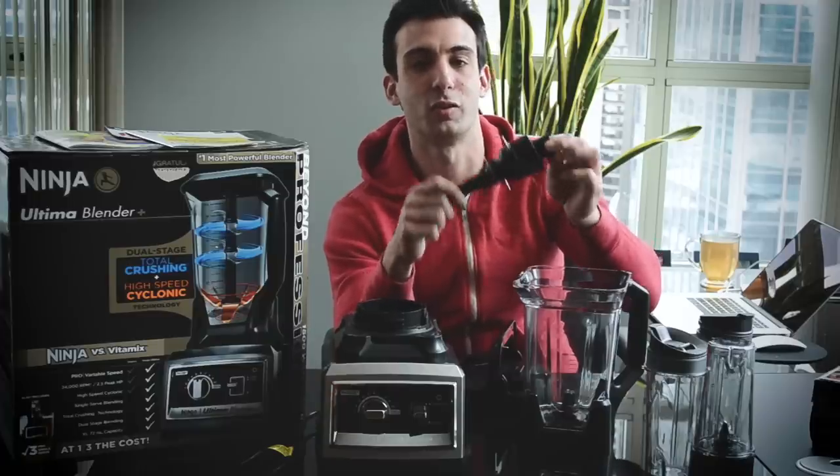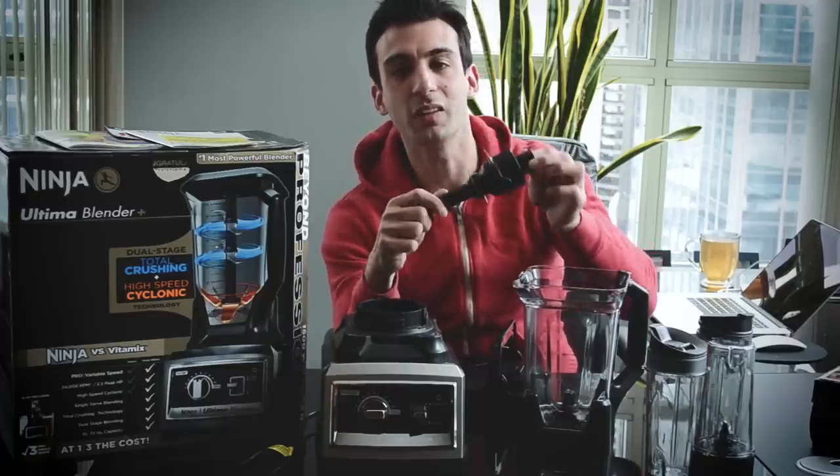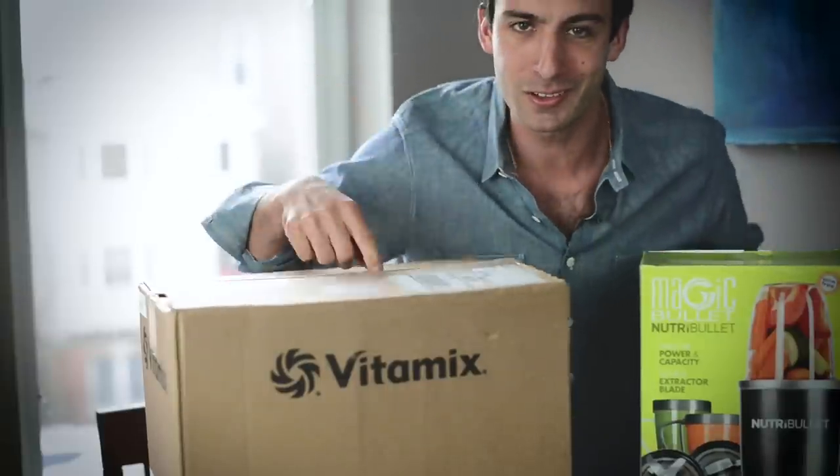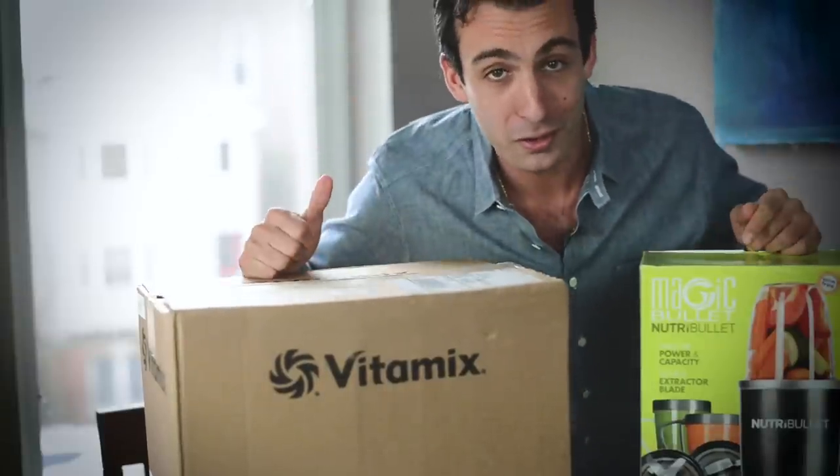If you haven't subscribed, definitely do it already — thank you so much for watching, I will see you in the next one. They call it a Ninja for a reason — it's sharp. Now let's get to the fun stuff — let's take the Vitamix and the Nutribullet into the kitchen and show the 10 things.